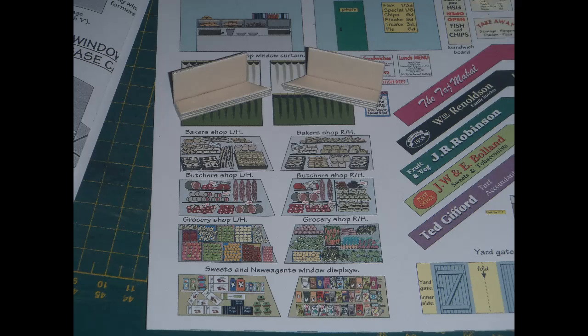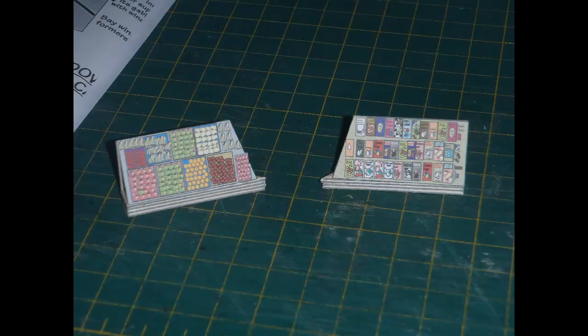Next I addressed the window displays. Plain card supports are made up for the window displays, then you cut out your chosen displays from a paper detail sheet and glue them to the supports. Displays are provided for a baker, a butcher, a grocer and a newsagent. I was aiming at a sort of village store that basically sells pretty much everything, so I went with one of the grocer displays and one of the newsagent displays.